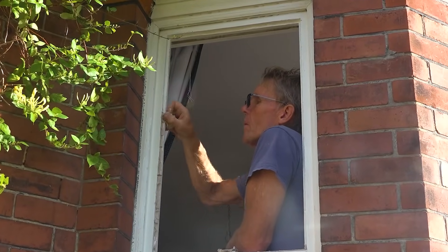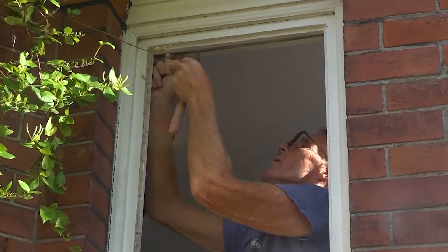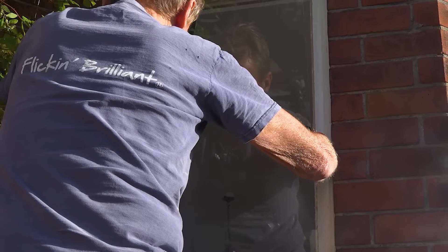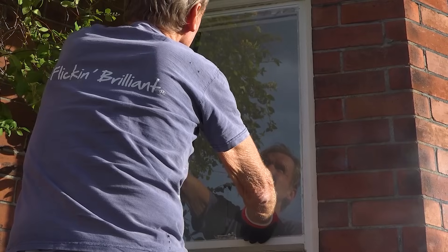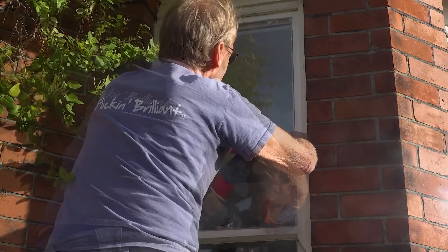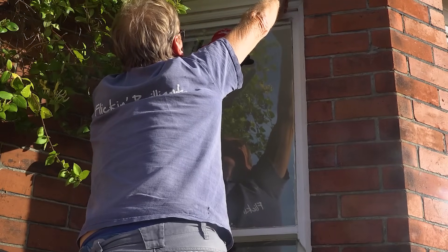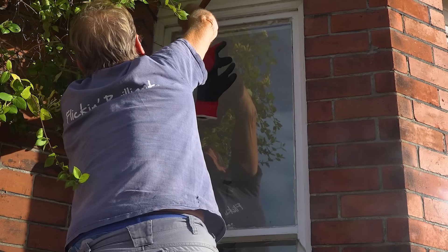I always put the putty in first to bed the glass onto it, then putty up on the outside. I see a lot of jobs where they just put the glass straight in against the timber, and the trouble with that is the putty can dry out and it can rattle slightly. The other trouble is you get condensation on the inside of the window, which runs down into that tiny gap and rots the wood. So even though it's a little bit more effort, put the putty in first, then push the glass really firmly against it to squeeze most of it out, and check on the inside to make sure it's in there evenly.